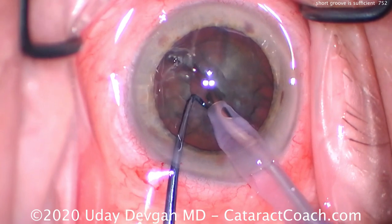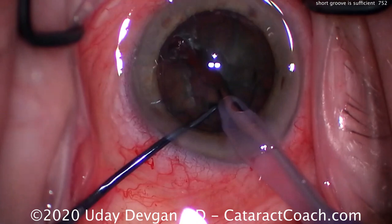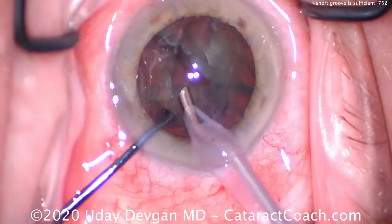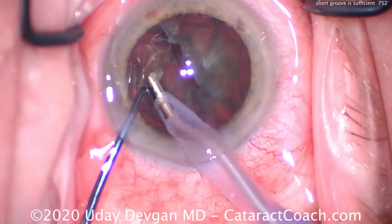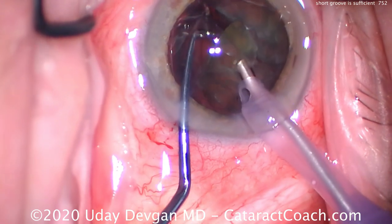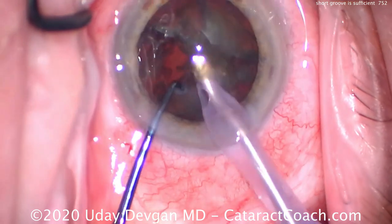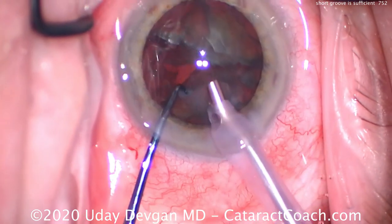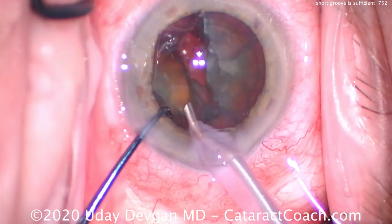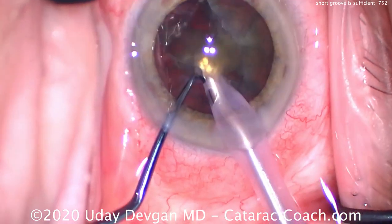Placing both instruments inside the trench and pushing apart, we've got two halves. You don't have to keep grooving deeper and deeper. You need to groove to reach the dense endonucleus, and place the instruments deep within the groove. If you make a short trench and place the instruments deep in that central endonucleus, it's going to split quite easily.